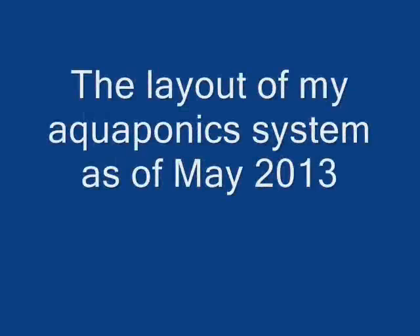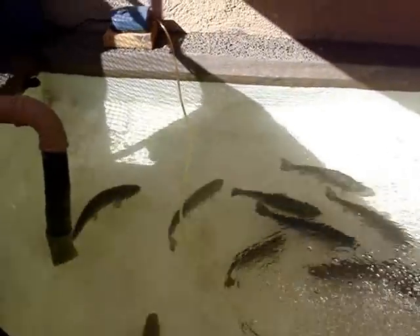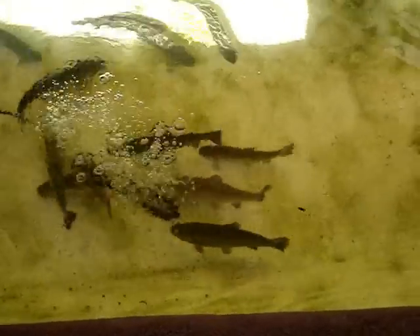Hi, this is a quick layout of my aquaponics system as of May 2013. I just wanted to show how it's plumbed right now and how the system is working. Right now in my trout pond, which is about 120 gallons, I have an air that's running 24 hours a day with just a small 2.5 watt air pump.